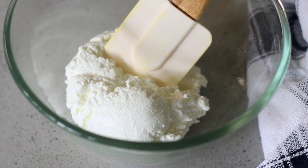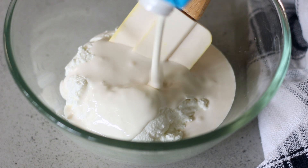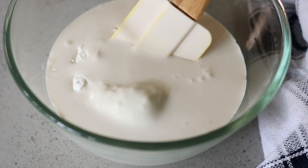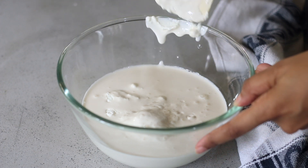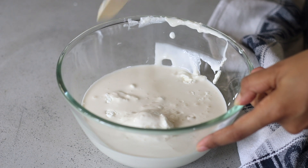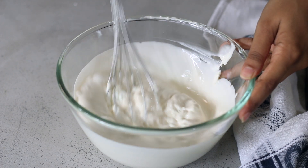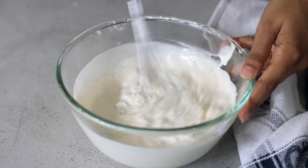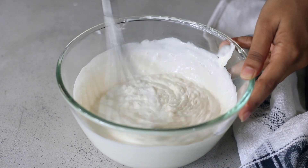Take the hung curd in a bowl and add some fresh cream — the normal fresh cream from stores, about 25% fat content. A higher fat percentage is even better, but this works really well too. Now we're going to whisk the hung curd and fresh cream together so it forms a nice uniform mix. You just want the hung curd to break apart and become uniform with the cream, looking like a nice thick custardy mix. Keep whisking until the lumps have broken apart and it becomes smooth — don't over-whisk or incorporate air.